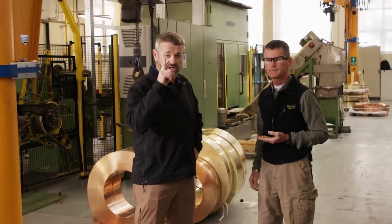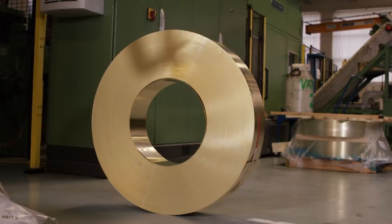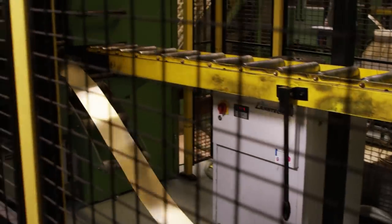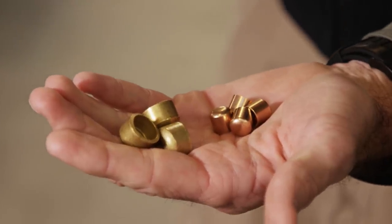We're here at the first step. We've got raw material that comes in strip form here. It's going to go through the machine behind us and punch out the cups for cases and jackets.